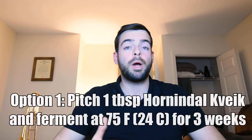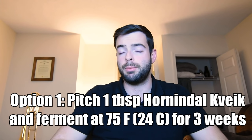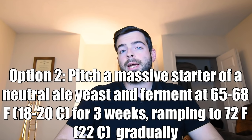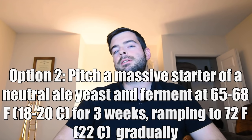Fermentation for this beer, if you're using Kveik: pitch one tablespoon at about 90°F and ferment ambiently at room temperature for about three weeks. It will go fast at first but take some time to clean everything up at the end. If you're not using Kveik, you're going to want to pitch the equivalent of at least two dry yeast packets or a massive liquid yeast starter — probably three or four liters. Ferment cold at first, probably around 65 to 68°F, and then gradually over the course of about three weeks ramp up to about 70 to 72°F to encourage yeast activity and prevent them from dropping out of solution.